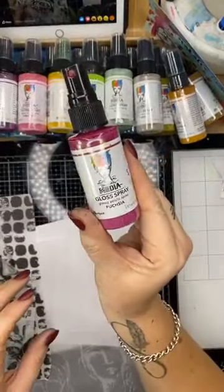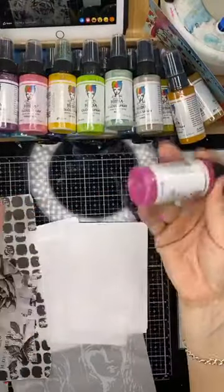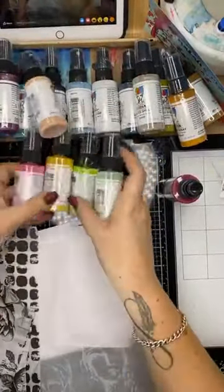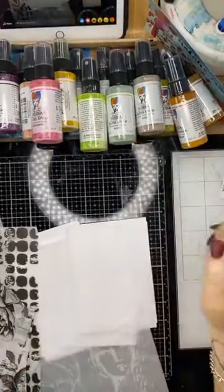The Dina Wakeley gloss sprays are an acrylic paint in a spray and they dry glossy — really, really cool. There are so many colors. I have got all of them. Don't judge me. Before using them, you give them a good shake.